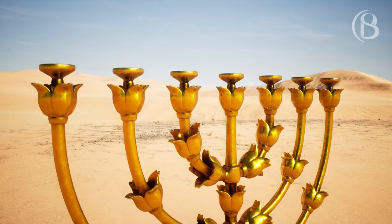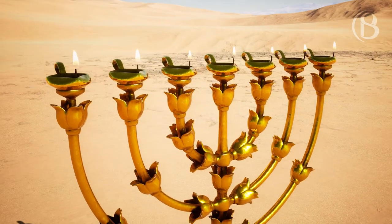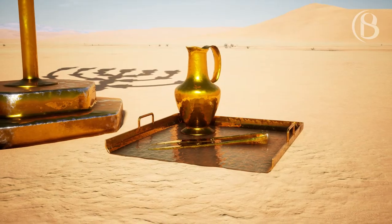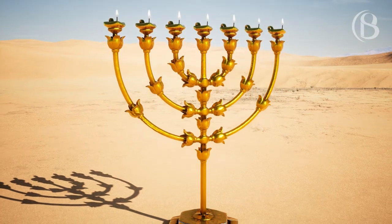You shall make seven lamps for it, and they shall arrange its lamps so that they give light in front of it. And its wick trimmers and their trays shall be of pure gold. And it shall be made of a talent of pure gold with all these utensils.